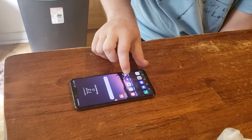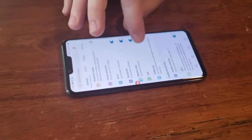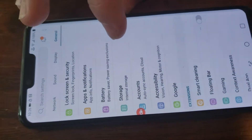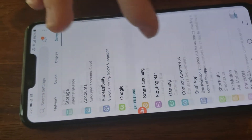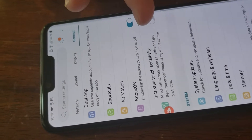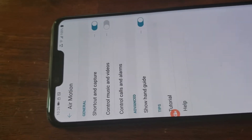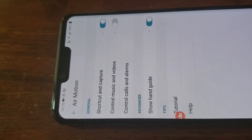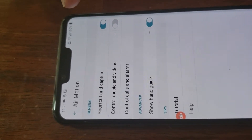Configuring it is done through settings and general air motion, right there. So that's how you can turn on and turn off your air motion options for the LG G8 Think.